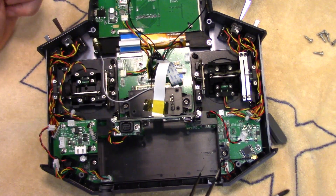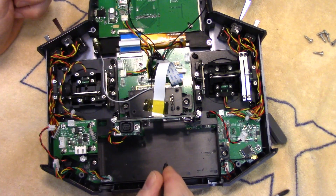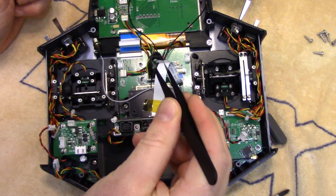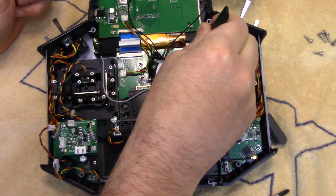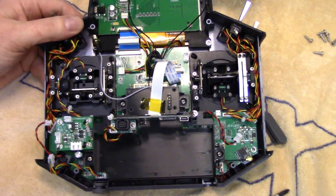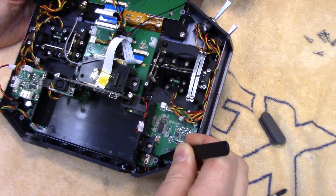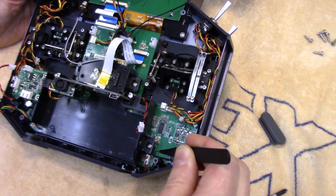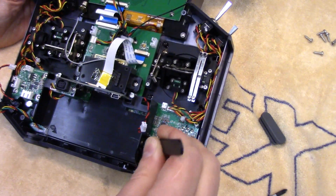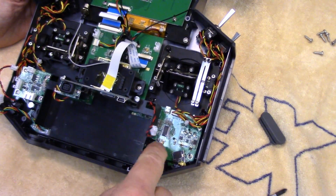A quick little tip I thought I'd share: when you do take this tray out, get something to pull those screws out before you flip it over — I had one lodged underneath and it took a bit of time to get out. When you refit the tray, this is the Bluetooth antenna lead, and it can get pinched — so could this little wire. Just make sure those don't get pinched under that screw post.